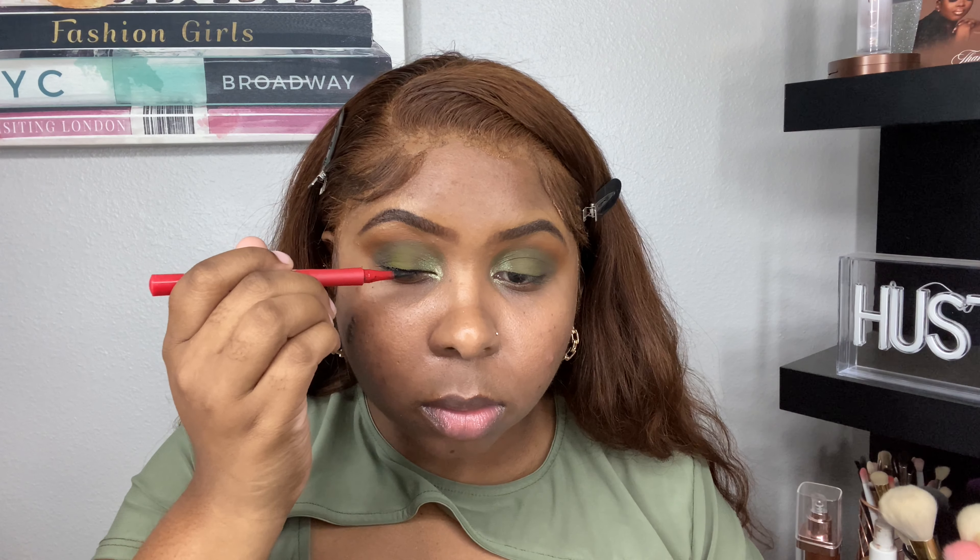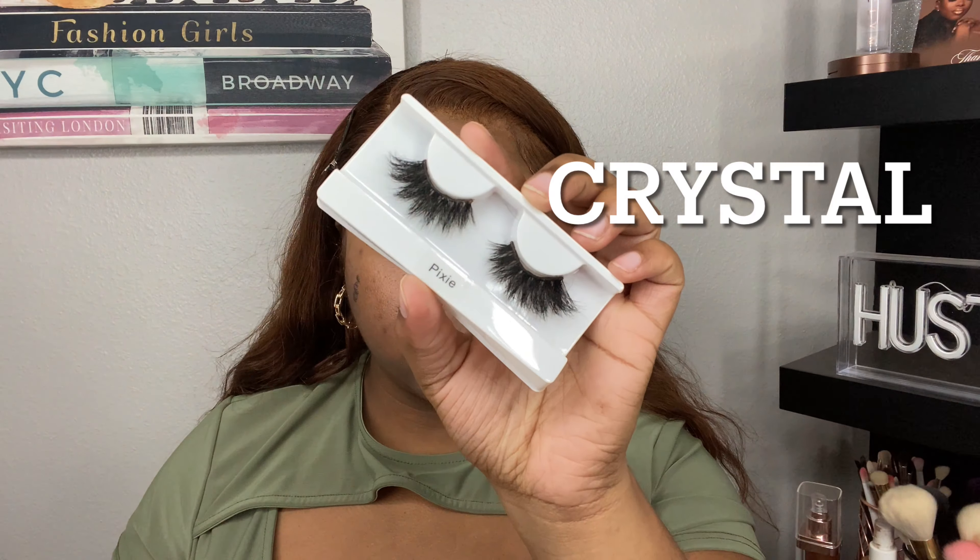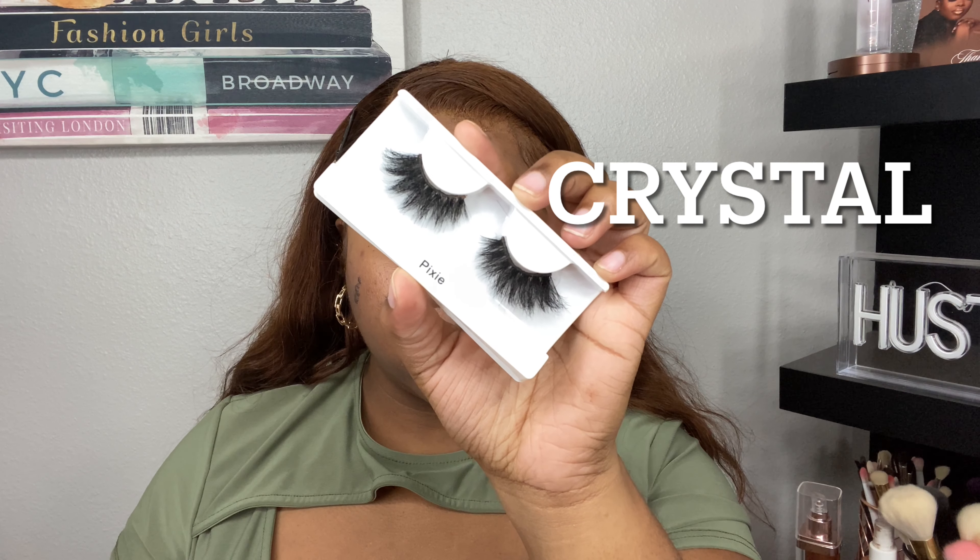Now I'm adding liquid liner — this is the One Size Point Made liquid liner in Bodacious Black. I've had this liner for about a year and I haven't experienced any skipping. It's super black and matte. I love this liner so much. Now it's lash time — I'm taking these lashes from Lash Seven in Crystal and she is giving honey.